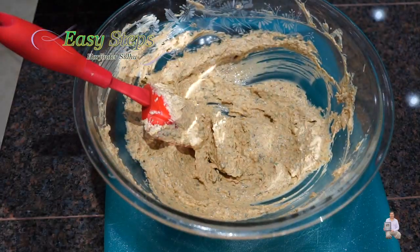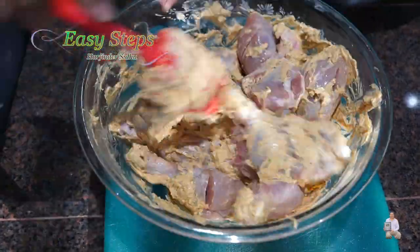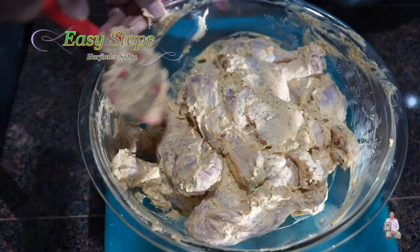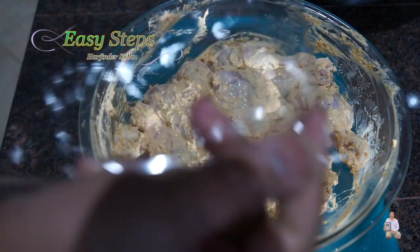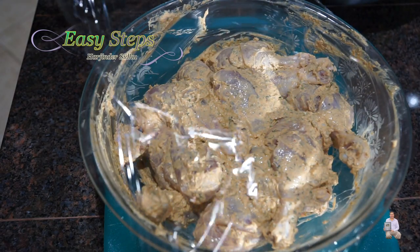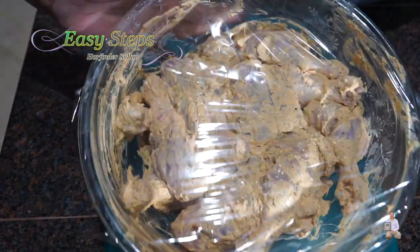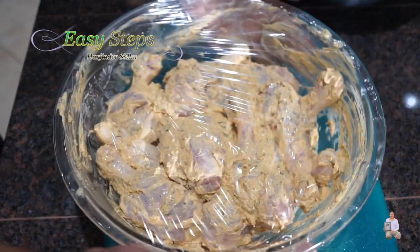Now bring all the chicken drumsticks and make sure that all the masala is nicely coating each drumstick. Once all the chicken drumsticks are nicely coated, cover the mixing bowl with plastic wrap, making sure it's nicely sealed. Put it in the fridge for two hours — the longer the better. If you do it overnight, that's perfect, but two hours is good.